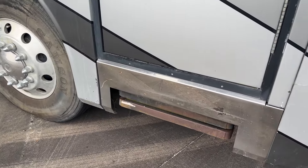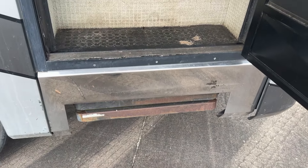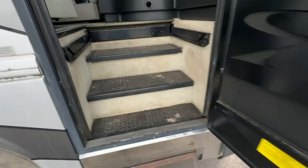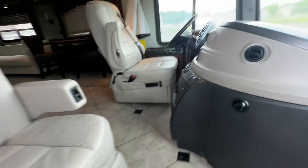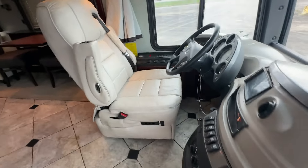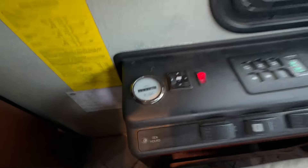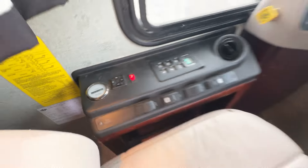So let's go on to the inside. Another thing to note: the steps don't work, so you're going to have to jump in. Just look at your captain's chair — it's got a smart wheel. Here are your hours for the generator: 644, and it is running now. I do have the roof airs going and they're cooling nicely.